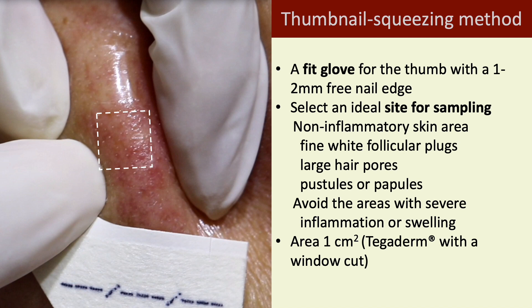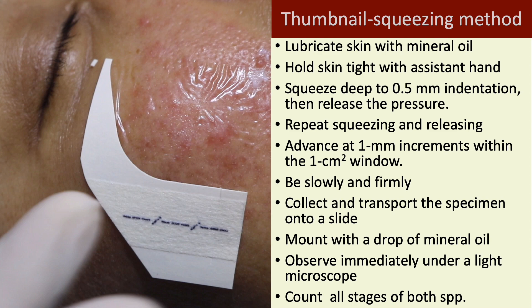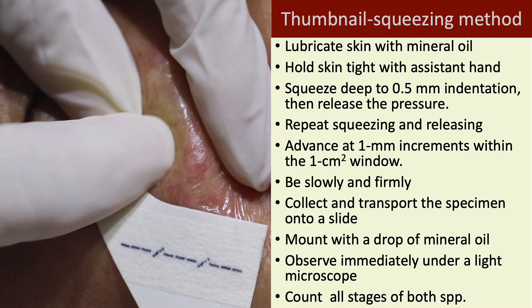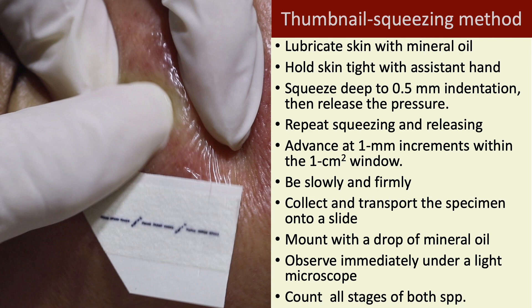Mark a 1–2 cm skin area. The convex surface of the thumbnail allows all expressed specimens to be transferred onto the slide. Here shows the procedure of the TSM. Lubricate the skin with mineral oil. Hold the skin tight with the assistant hand. Squeeze deep to 0.5 mm indentation, then release the pressure. Repeat squeezing and releasing, advancing at 1 mm increments within the 1 square centimeter window. The pressure was applied and released about 10 times.